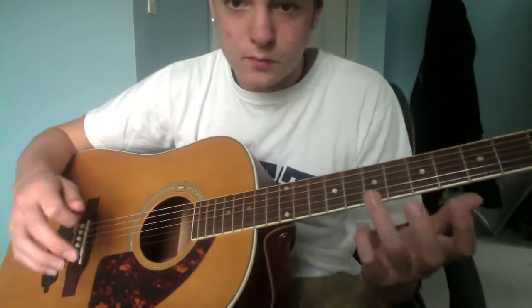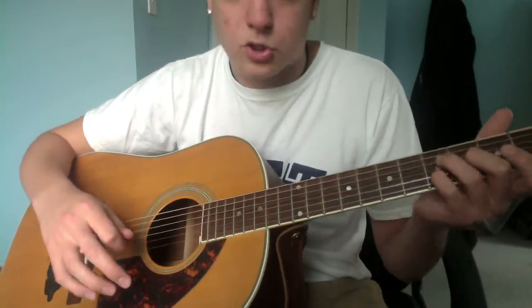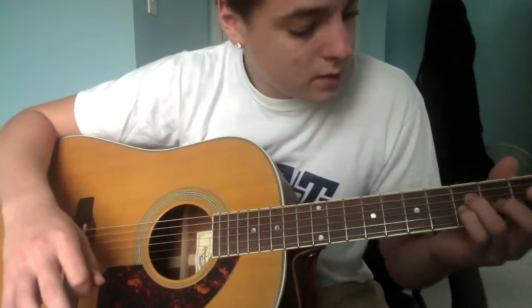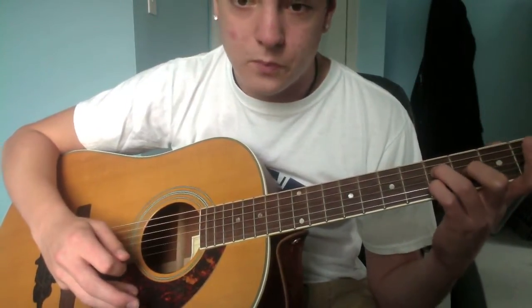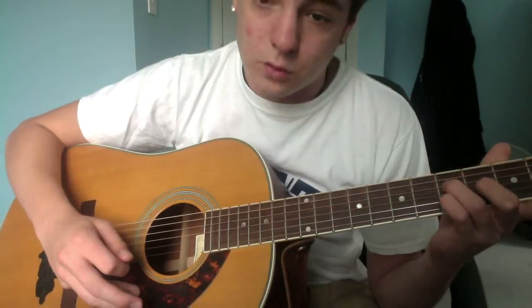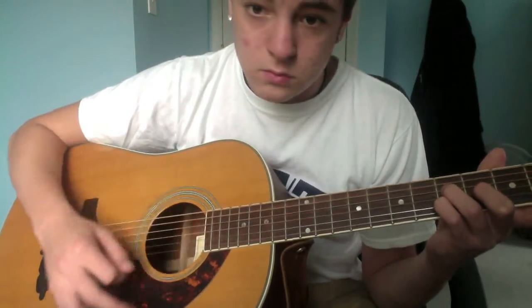Now, next what you're gonna do: take your middle, ring, and pinky fingers and make a little triangle right here on the fifth fret. On your third string down — your D and your B — are gonna be fifth fret. And then in between them, with your middle finger, it's gonna be fourth fret on the G. It's a triangle.